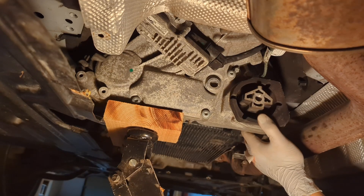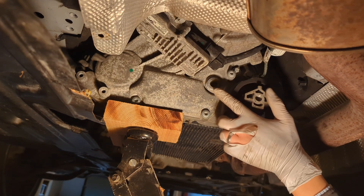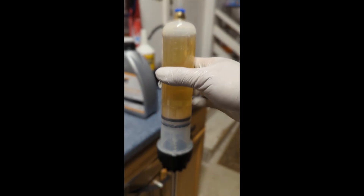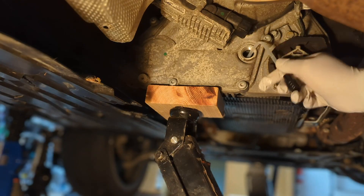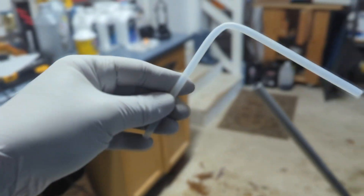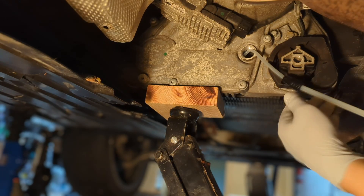The transfer case is right here, but there is no drain plug — this is our first challenge. It does have a fill plug and we are going to suck the transfer case fluid from there. To do this, get a fluid extractor or syringe and make an adapter for it. Simply heat up the middle of the tube and bend it. Once connected to the extractor tube, you are ready to pull the fluid.